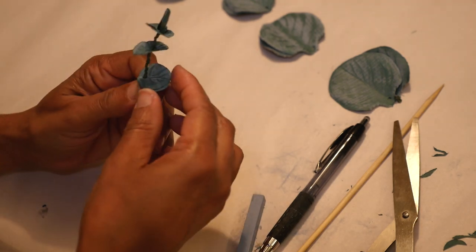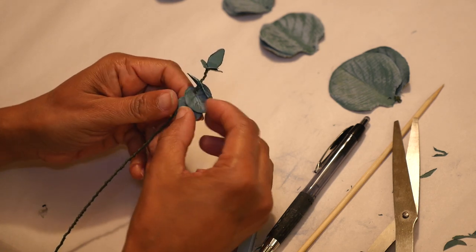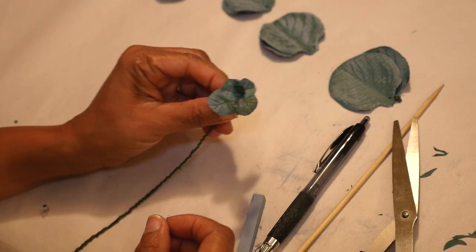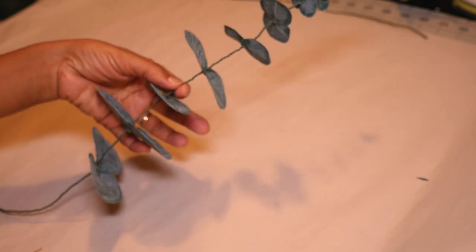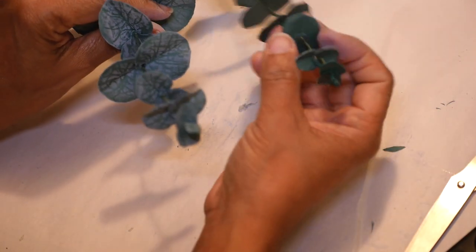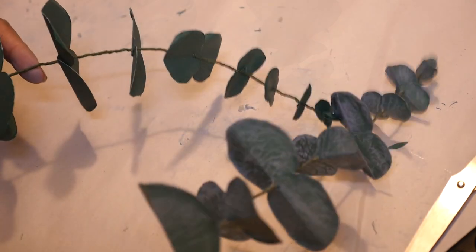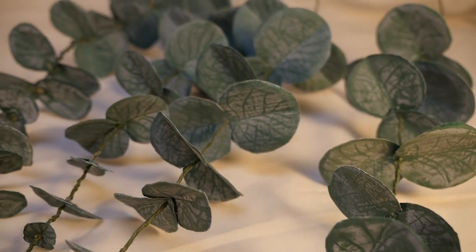As the leaves get a little bit bigger I give them a tiny bit more space between each section, and again alternating that direction as I go down. Here is a finished one all put together. Even if you didn't do all the indentation and waxing — I did one plain on the right to compare the two — you can still have a pretty nice realistic baby blue eucalyptus. With a bunch of them together it's really hard to tell it's made out of paper.